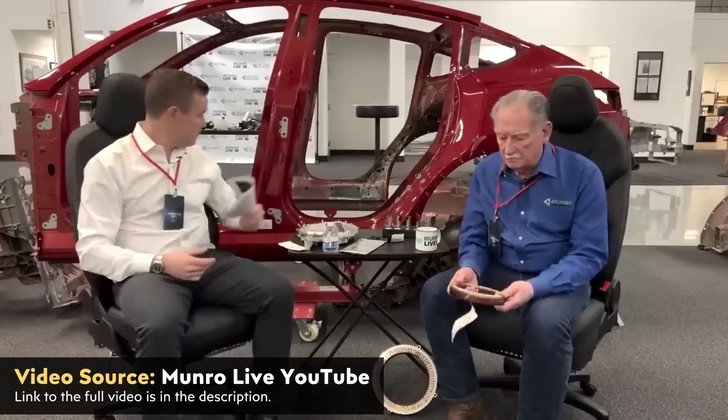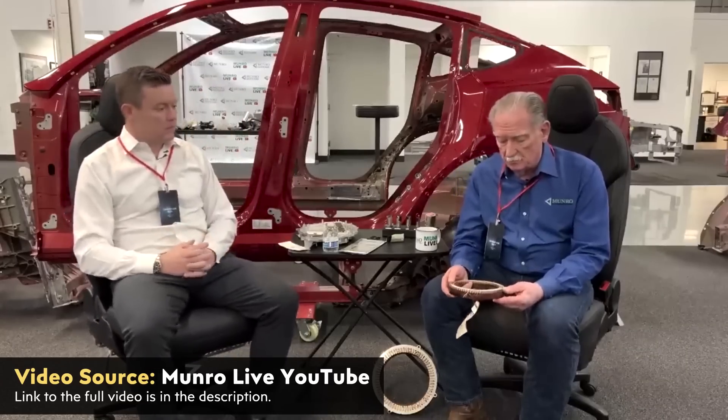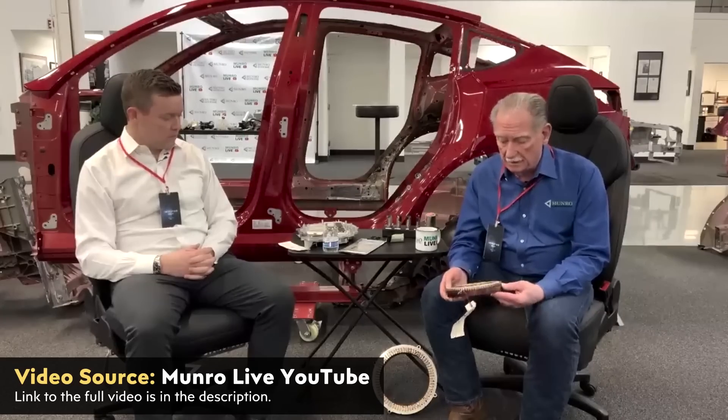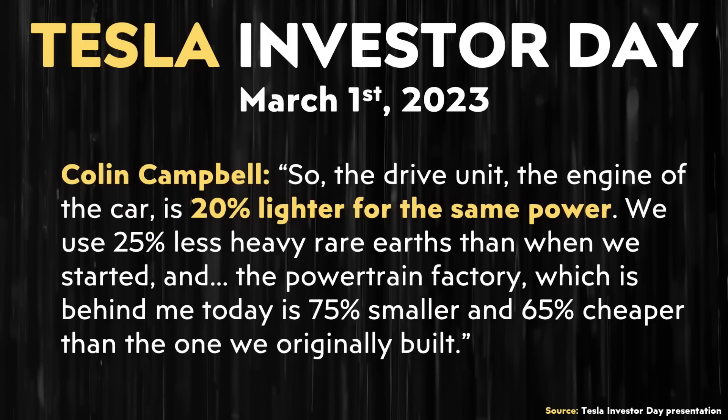When it comes to some of the reasons why this new hairpin design is so significant, a recent Monroe Live YouTube video was published entitled 'Don't Bet Against Elon Musk,' Sandy and Corey's recap of Tesla Investors Day. Sandy Monroe said, referring to the hairpin motor design: 'This is totally automatable, 100% automatable. And depending on who you talk to, this is anywhere from 20 to 30% more power.' Notice that 20 to 30% more power totally lines up with Colin Campbell's statement that the new Model 3 and Model Y powertrains were 20% lighter for the same power.